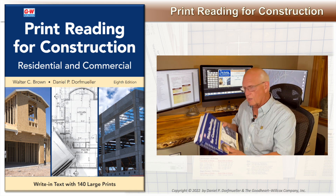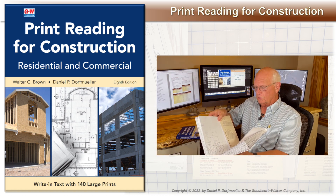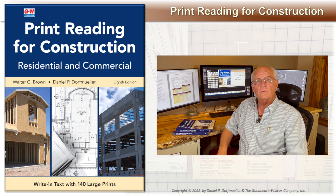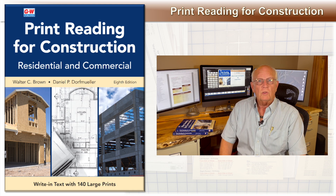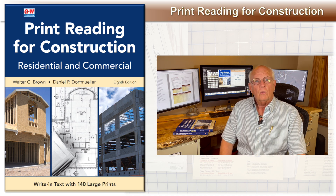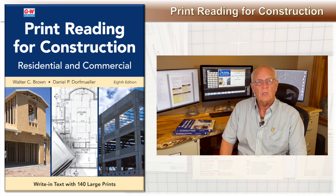The large prints come behind the textbook and they're in a large print pack like this. There are 140 drawings, 70 sheets. Notice we use both sides of the paper. This is to save on the number of sheets needed and overall weight of the package when it's shipped. We realize printing both sides is not how drawings are really made or used, so we created this video to help you open and organize the prints based on the activities in the textbook.